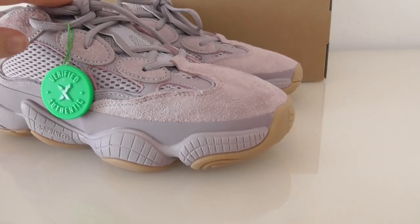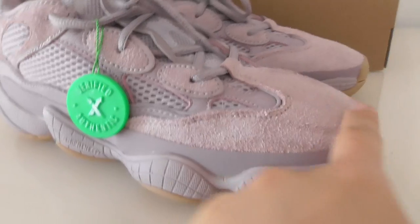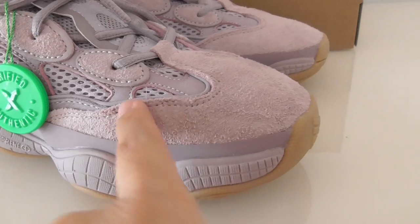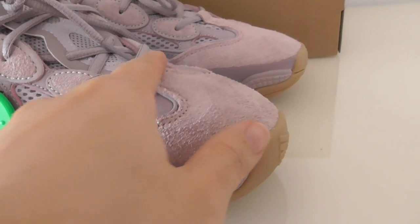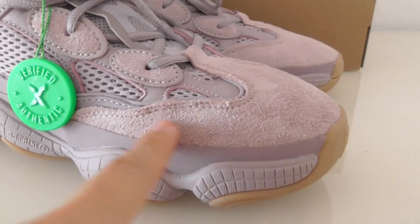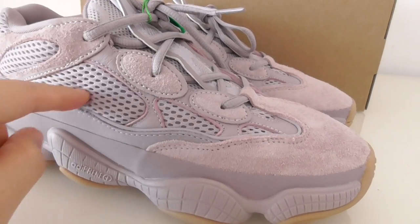Let me show you the details — you can have a close look. This part is the purple shred materials, and also this color has double stitching. On the side here you can look inside.